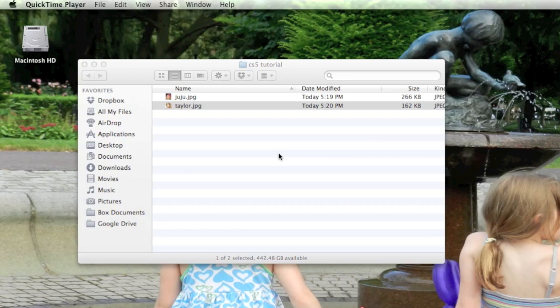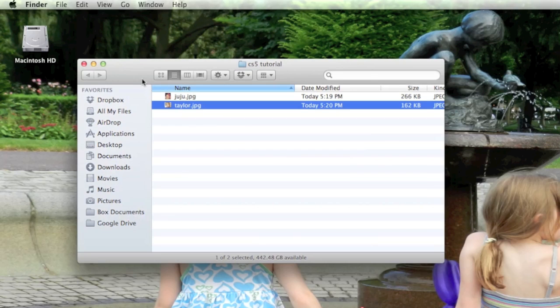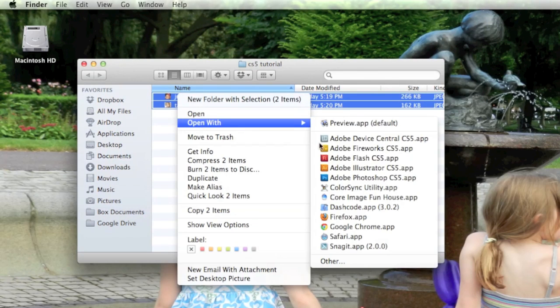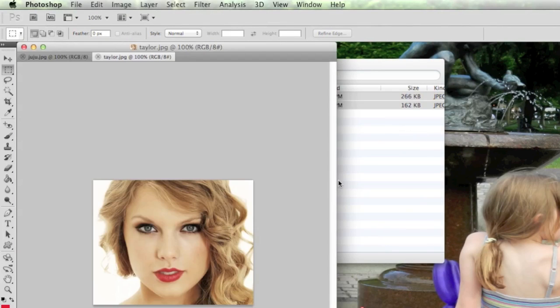In addition, you want to make sure both images are as close in size as possible — the closer to the same size, the better the effect will work. I'll show you how to check image size. Let's open both images in Photoshop — you can select them and go to Open With > Photoshop. Here we have my daughter and her favorite singer, Taylor Swift.